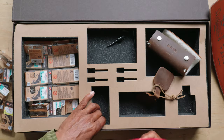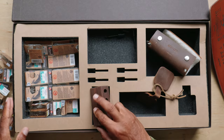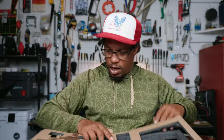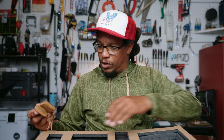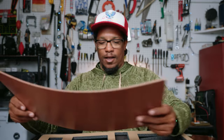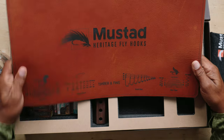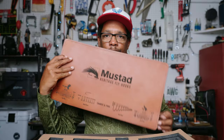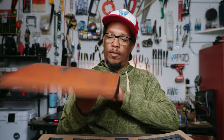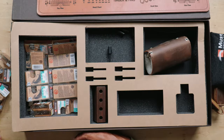All right, I believe that is it. Man, that's pretty awesome. So I'm going to be tying up a lot of flies with this stuff. A little pad — that's totally awesome. All right. Thanks, Mustad. Dang.